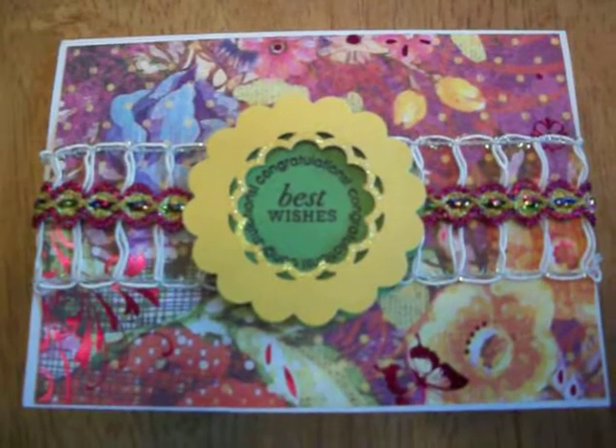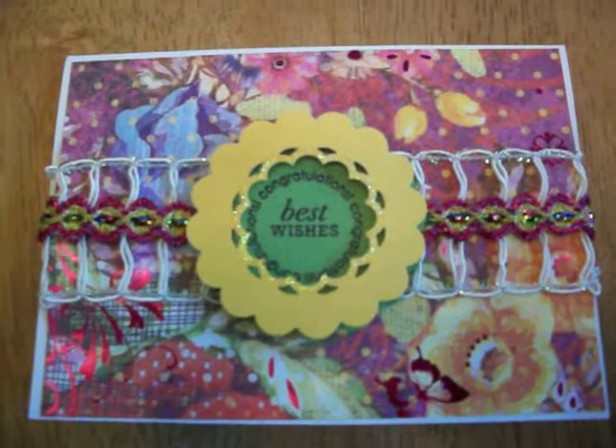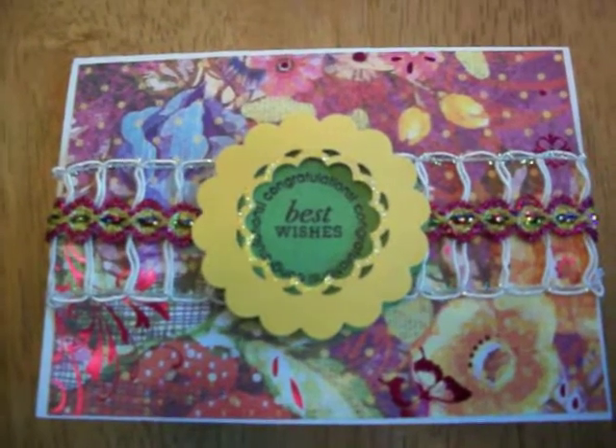Hope you like it. Hope it inspires you to create something similar on your own. Bye bye!